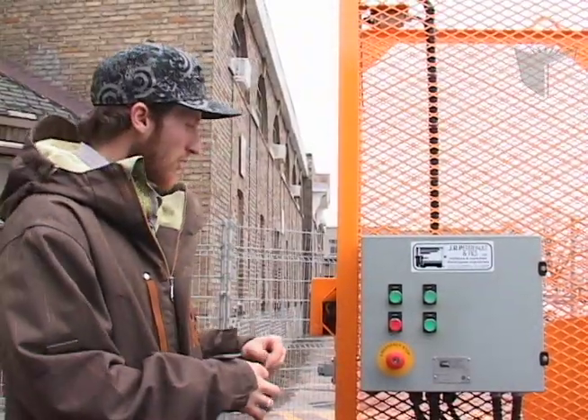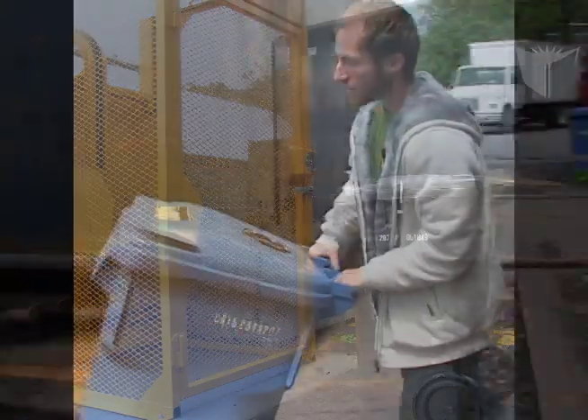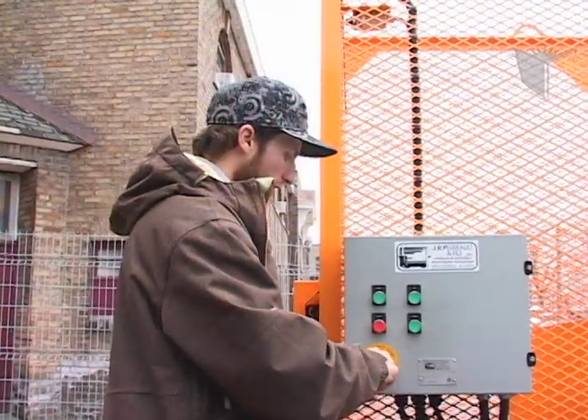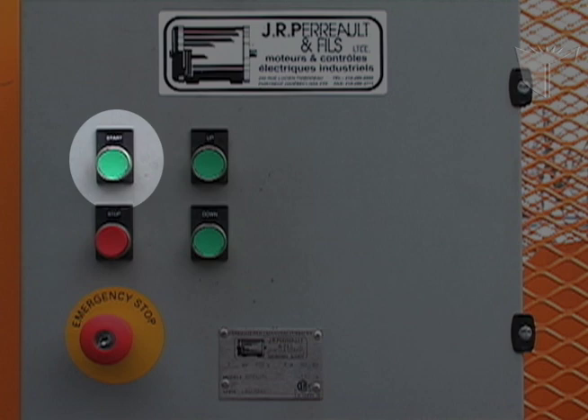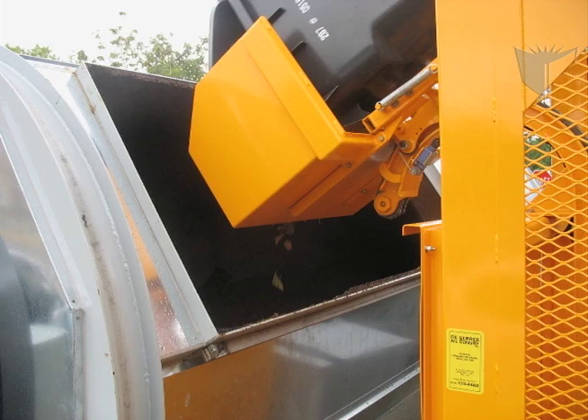To operate the lift, you need two keys. Open the cage door with the first key and roll in the 240-litre bin. Disengage the emergency stop button with the second key, then press the start button to turn the power on. Press and hold the up button until the lift stops. Leave the bin up for a few seconds to let the remaining liquid fall in.